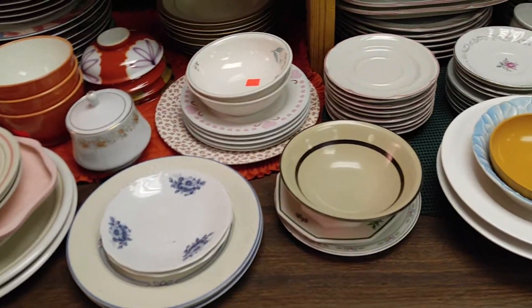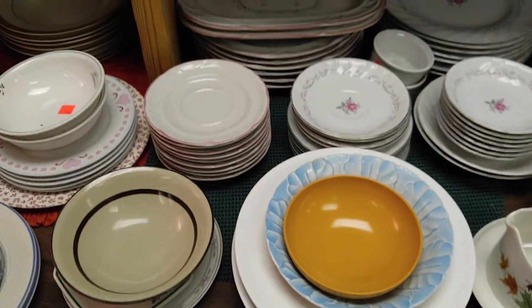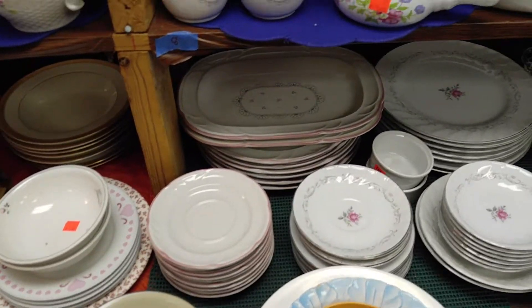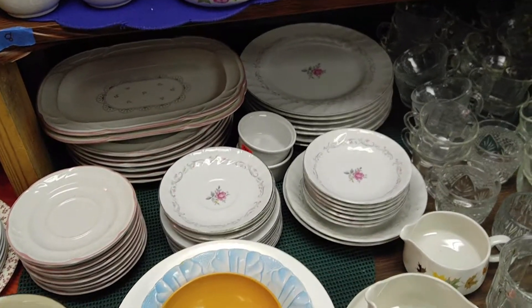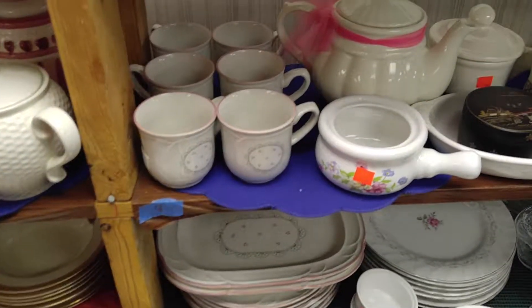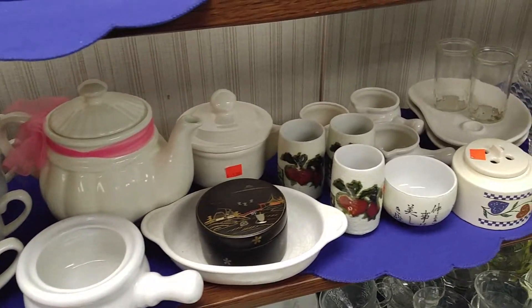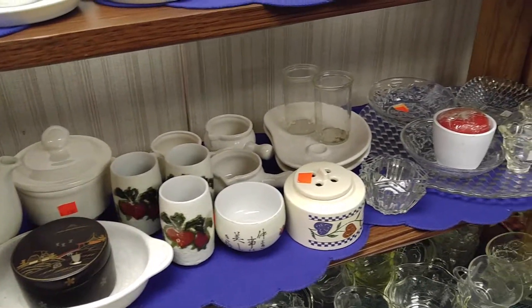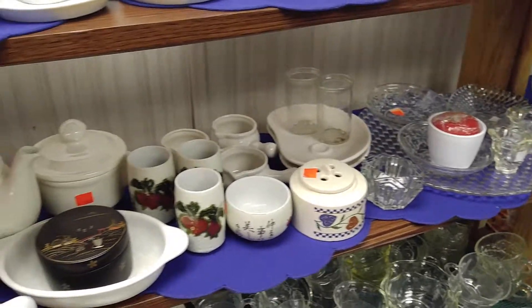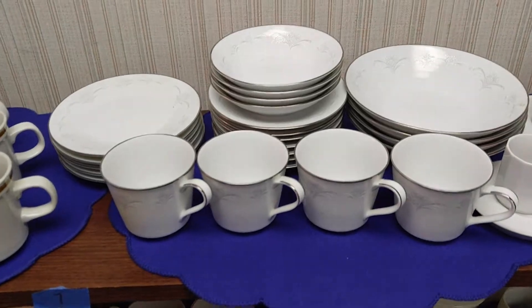Starting out, you can see we have crystal and milk glass ashtrays. We have china sets and replacement pieces, including many name brands like Noritake. We have Oriental pieces, and we have tea pots that you will see in a minute.